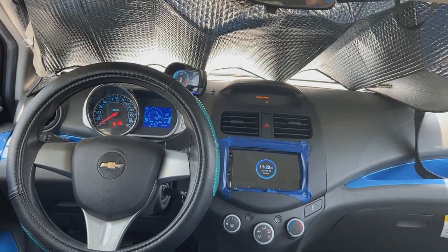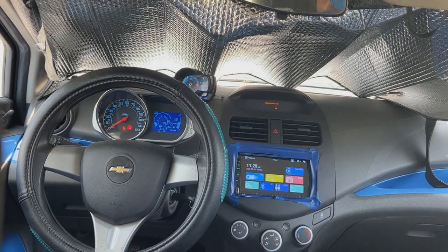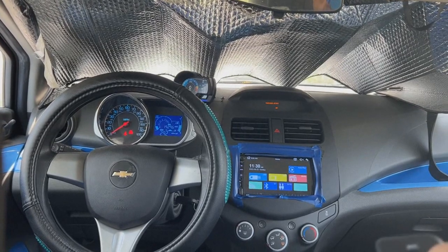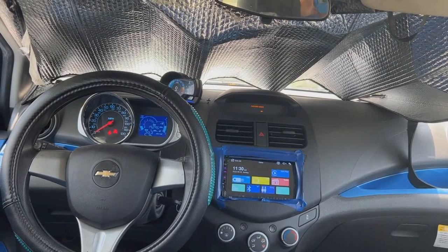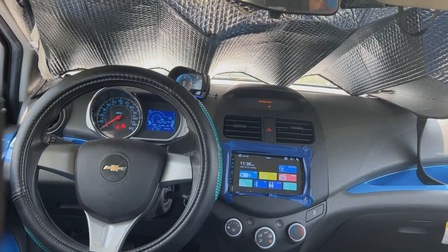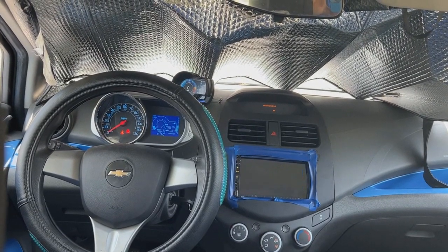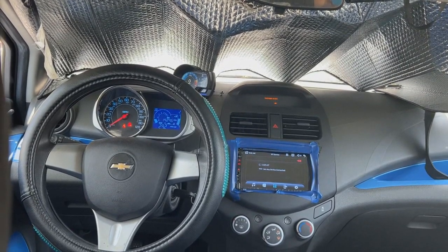There's a power button and it has a screensaver. If I push power again, the radio goes on. I have volume control — volume control works. Go to mode, radio. I do not have the car kit hooked up.